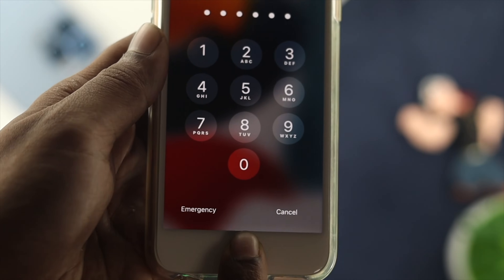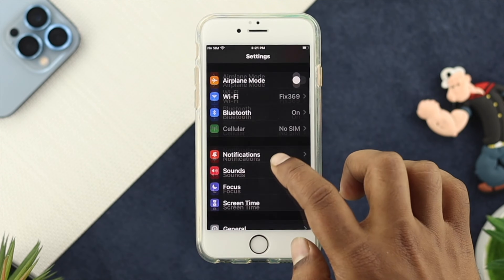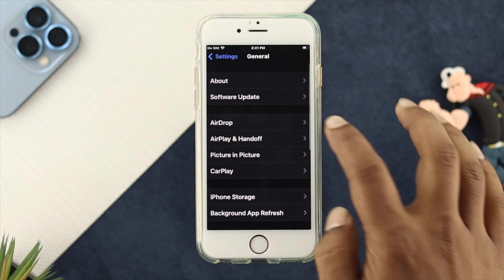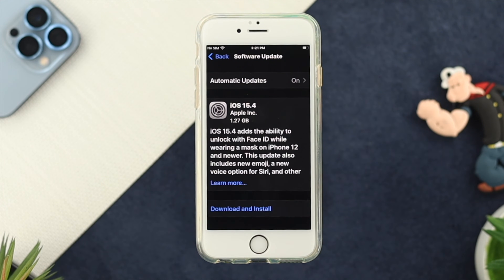The next thing to look at is your software update. Go to Settings, scroll down to General, and tap on Software Update. Every time Apple solves a problem, they do it through new software. If you find a new software update available, go ahead and update it.